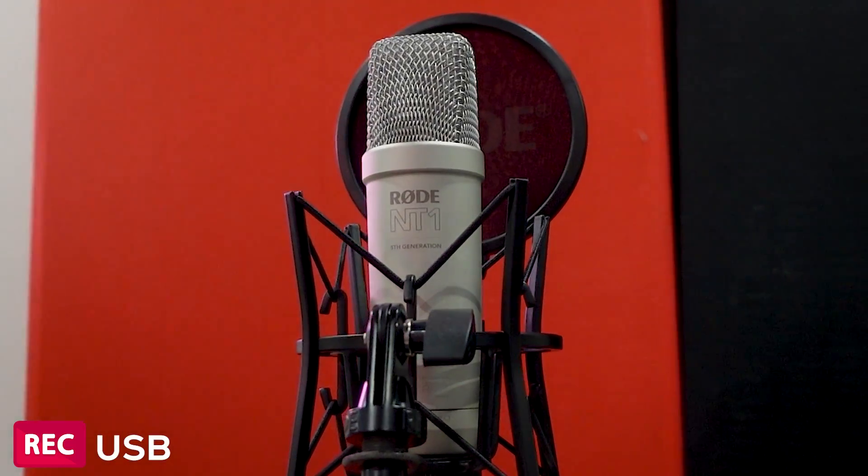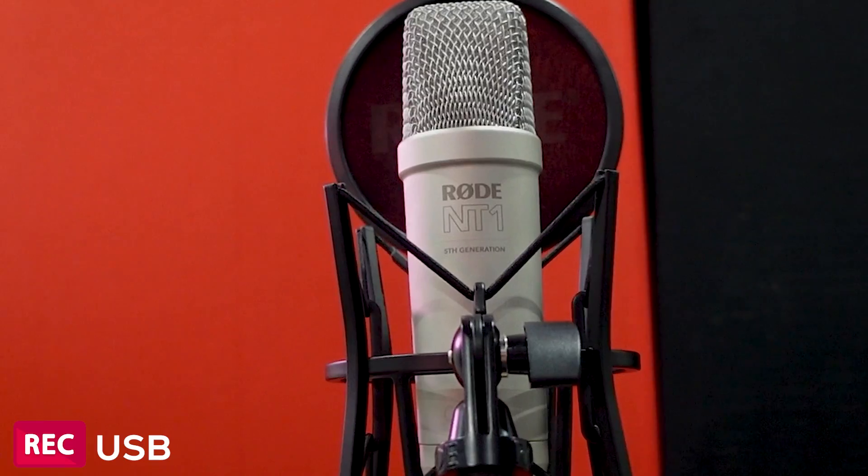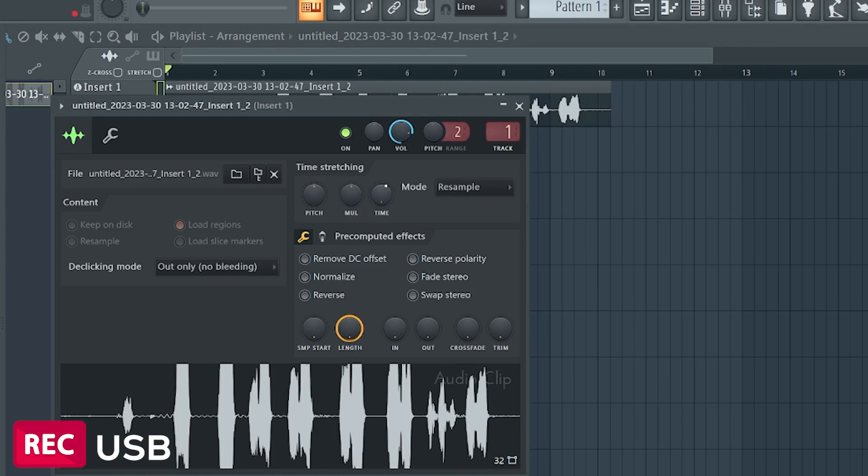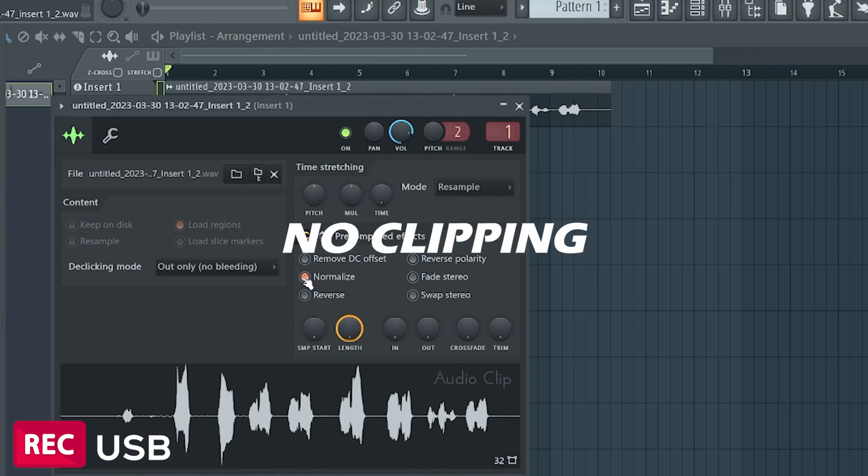This is the world's first microphone to offer 32-bit float, which means you can record on this microphone and scream into it, record the loudest drums, whatever, and it won't distort. It won't clip. And it's also the world's quietest microphone. So if you guys are recording in a room with no treatment and there's lots of echo, the Rode NT1 is perfect for you.